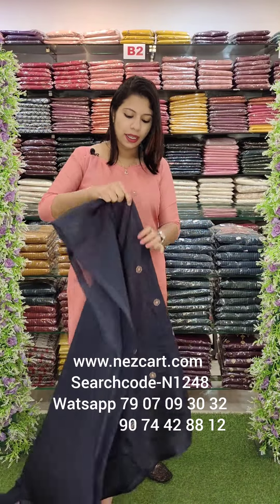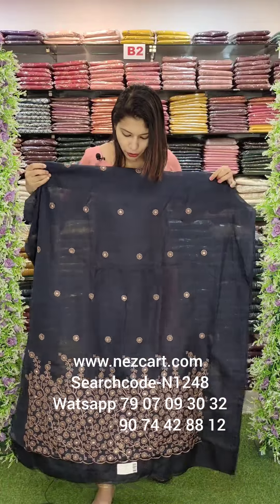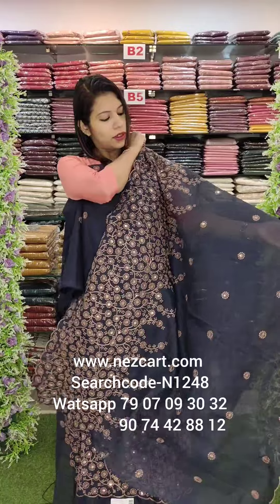You can apply a little bit of a pattern. The light colors are not highlighted. In dark colors, I am using a little bit of a pattern. I use a little bit of embroidery work with light.